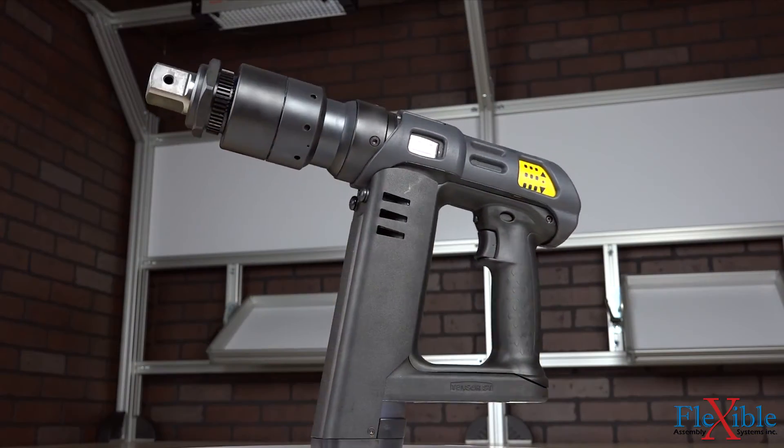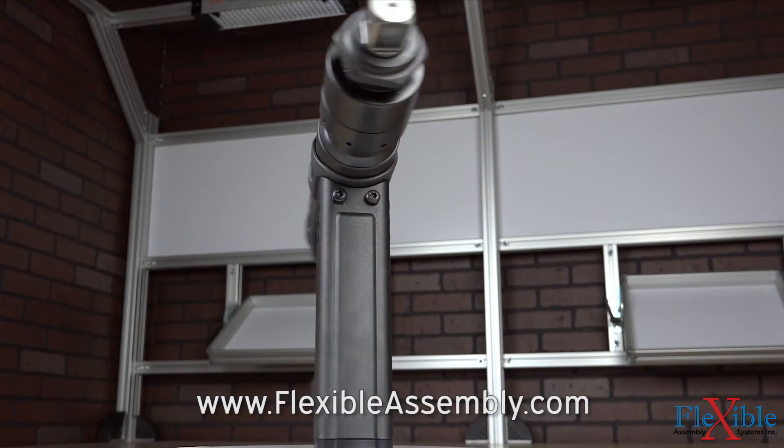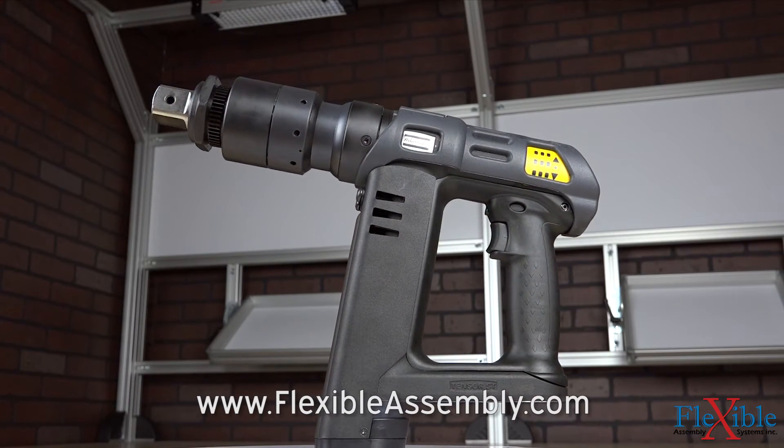The Tensor ST Revo is the perfect tool to boost productivity and reduce bottlenecks whether on an assembly line, at a repair shop, or anywhere in between. Find out which model suits your needs best today at FlexibleAssembly.com.